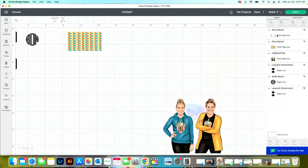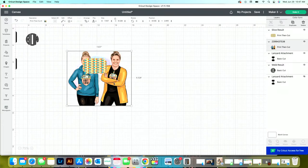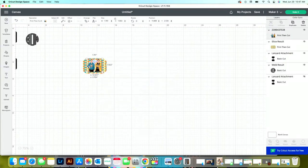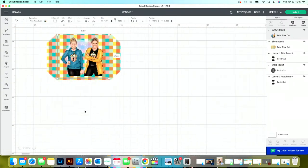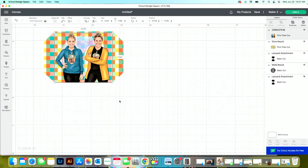Bring this to the front, place it where you want, and then slice from it. Now we have this shape. Pull it over, right-click, and press 'Bring to Front,' then size it down. I'll be honest — I hate designing in Design Space for a couple of reasons. One, it is incredibly slow. Two, you can't save designs in a high-resolution image format easily.